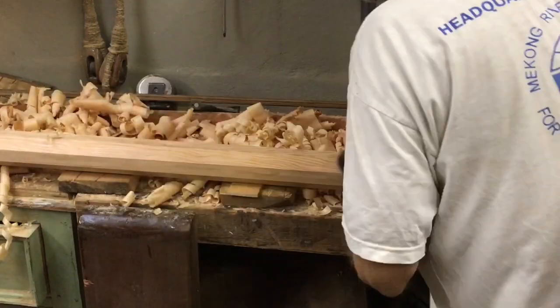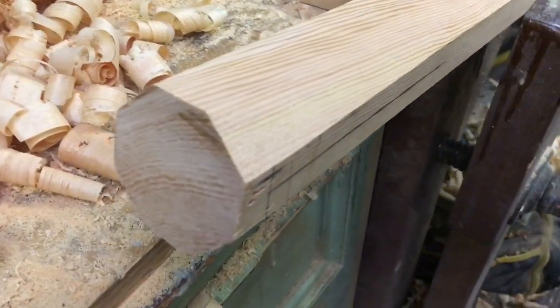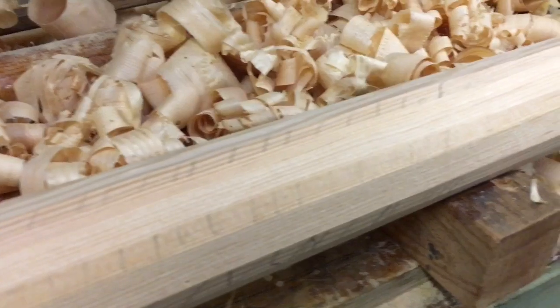The spar is now a regular octagon. Those corners are then taken off to make it 16-sided, and then those corners are taken off again to make it 32-sided.